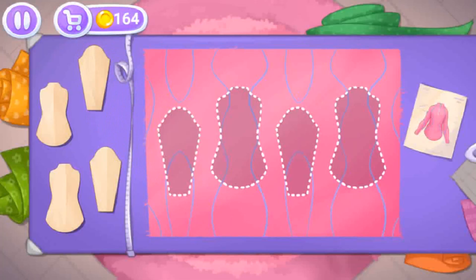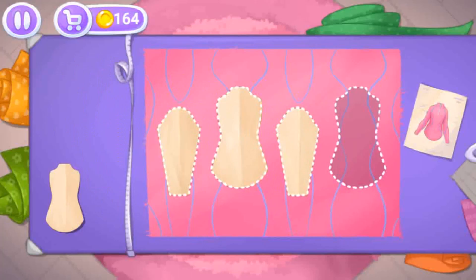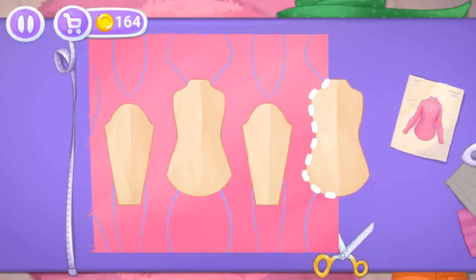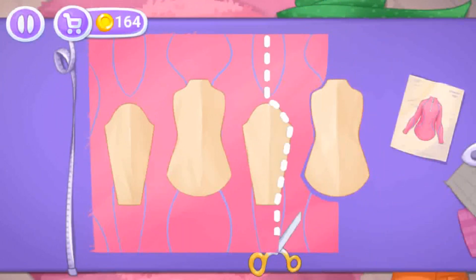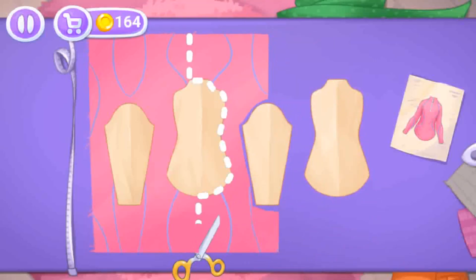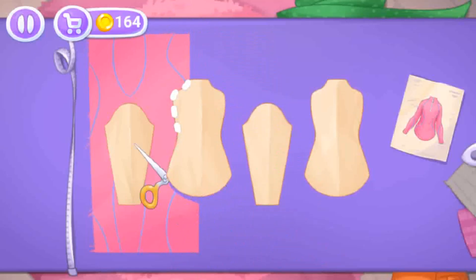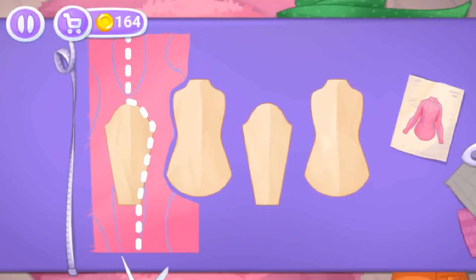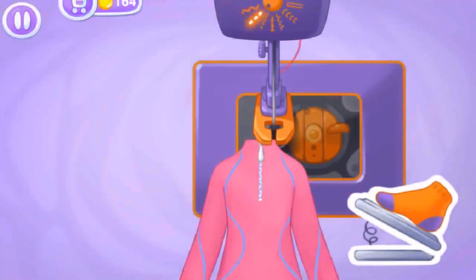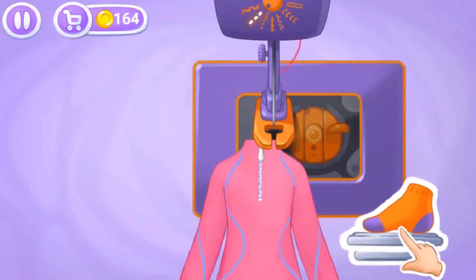Let's start with the turtleneck. Let's lay out the templates on the fabric, then cut — drag the scissors along the cut line. Amazing, now let's sew the pieces together. Press the pedal to sew.